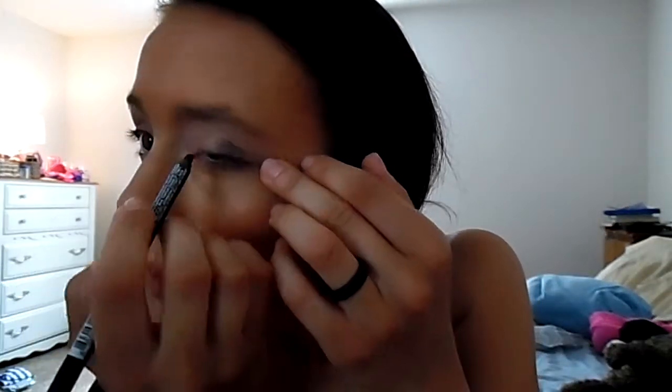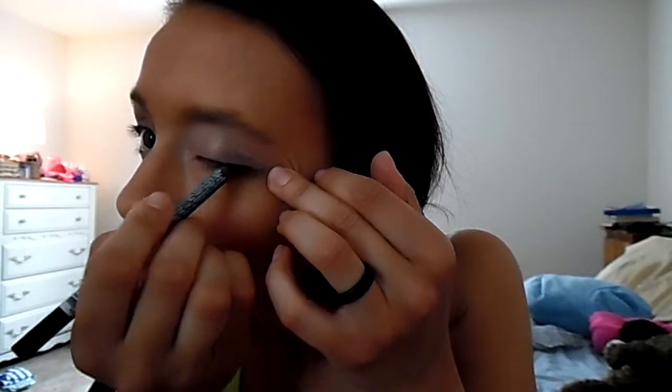And then after eyeshadow is done, you just go and put eyeliner on your top and bottom lash lines. Usually you would do eyeliner after using fake lashes, but since I didn't have any fake lashes for this practice run I just did the eyeliner right away. Stage makeup has to be really exaggerated, so that's why you see me putting a lot of everything on — because when you're under the stage lights, they're so bright that they wash everything out, so everything really needs to pop.